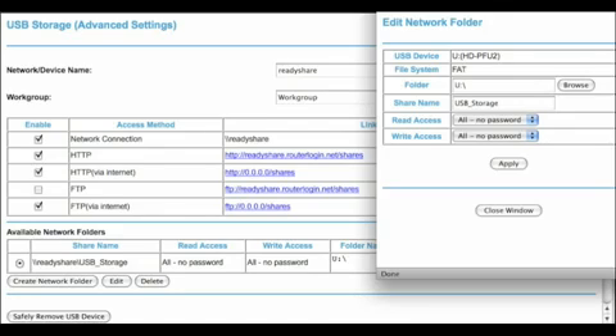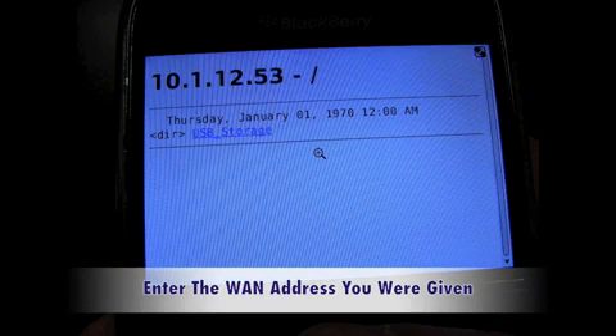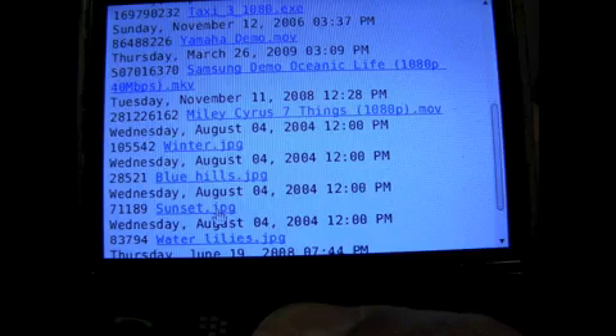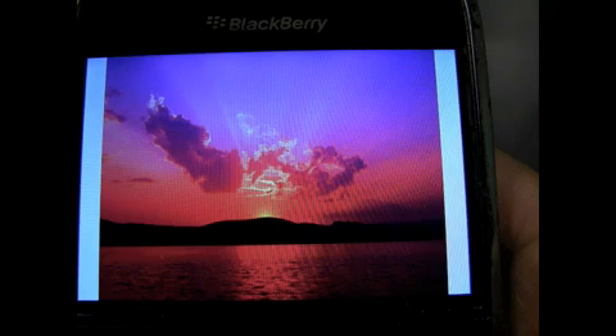Let's show you exactly how this works using a smartphone to demonstrate the remote capability. You can have access to your content from any smartphone or PC. Just enter the WAN address that you were given a couple of steps earlier and you'll have instant access to your USB hard drive remotely. Let's pick this sunset picture here, click on it, and it will request the picture through the network. And there you go — now you have your picture from your USB hard drive on your phone.